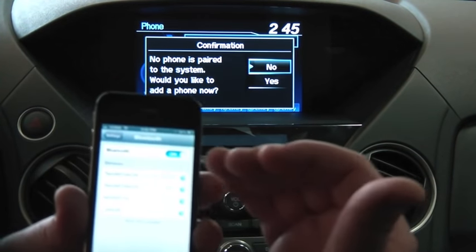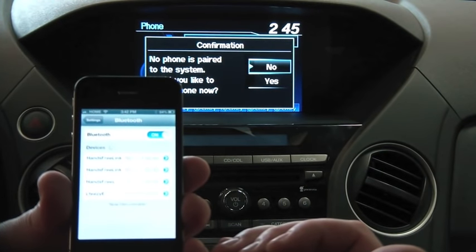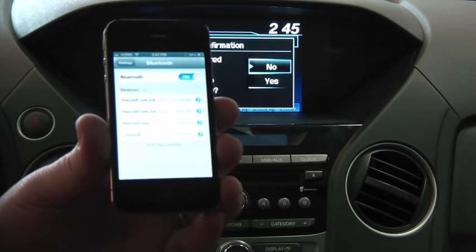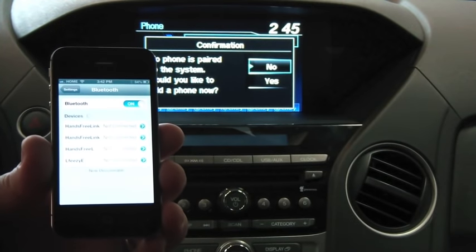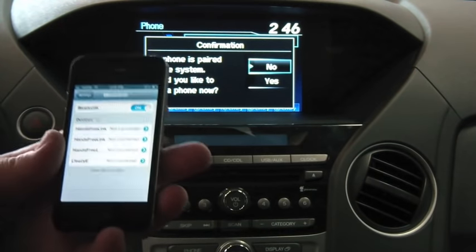Go ahead and tap that. Now on the iPhone it's automatically going to search for any Bluetooth devices nearby and it's going to put itself into discoverable mode. You'll notice it says now discoverable on the screen. Your phone you may have to manually place it in discoverable mode, but my iPhone is now ready to connect to the vehicle.